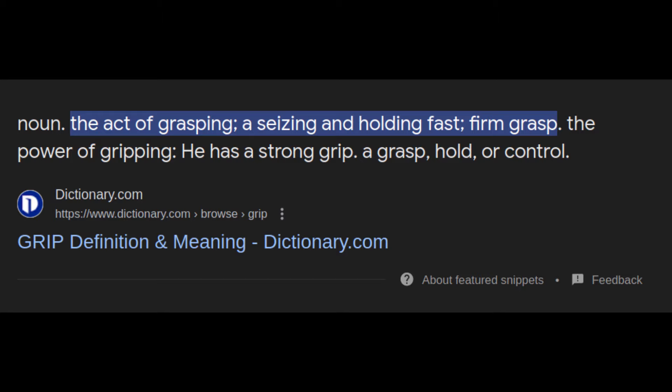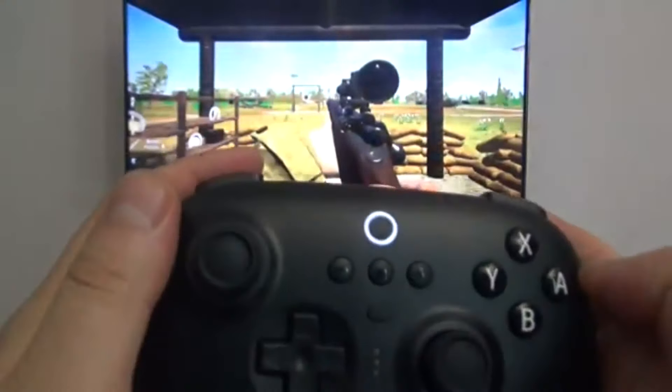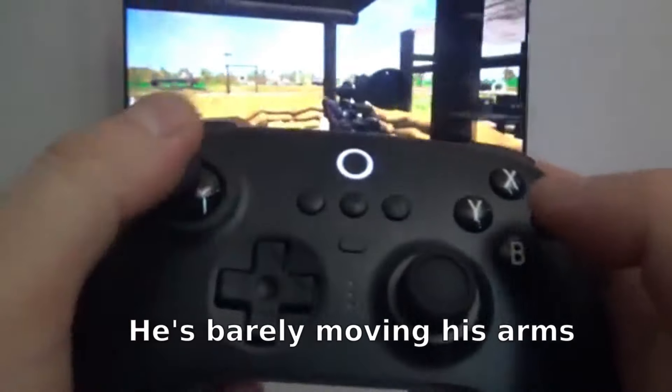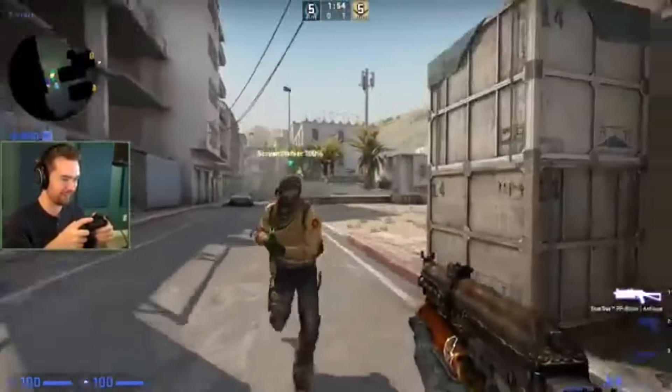For some non-logical reason, people who make controllers think I need more grip on something I'm holding still. Even if I'm using a controller that uses gyroscopic or motion controls, I'm moving my arms, not my wrist — it's not going anywhere. This texture trend that developers are adopting is, to put it bluntly, idiotic. You don't need grip on something laying still in your hands.